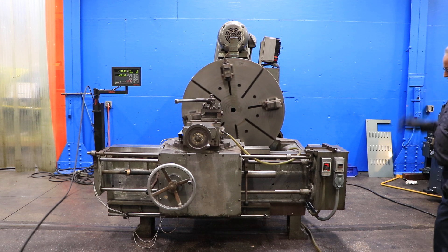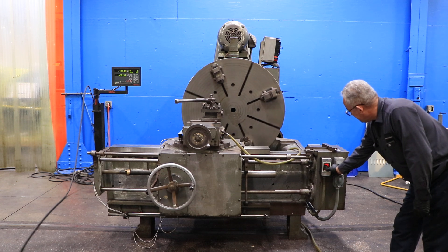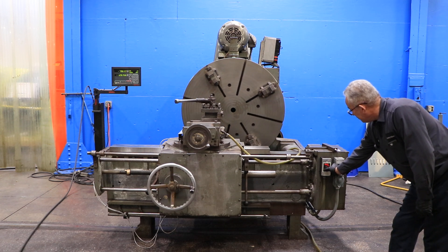The machine also has a two-axis new all-digital readout for the cross slide of the carriage and for the compound slide.